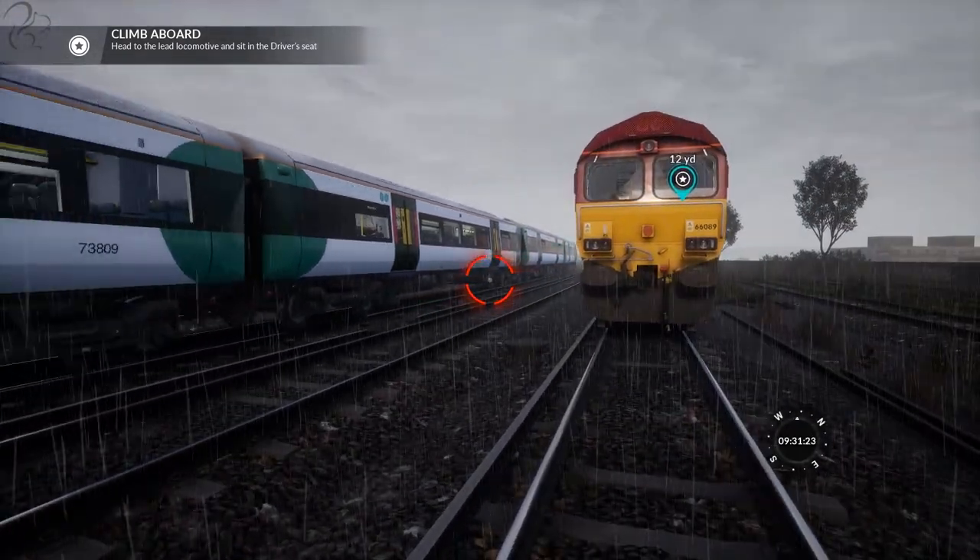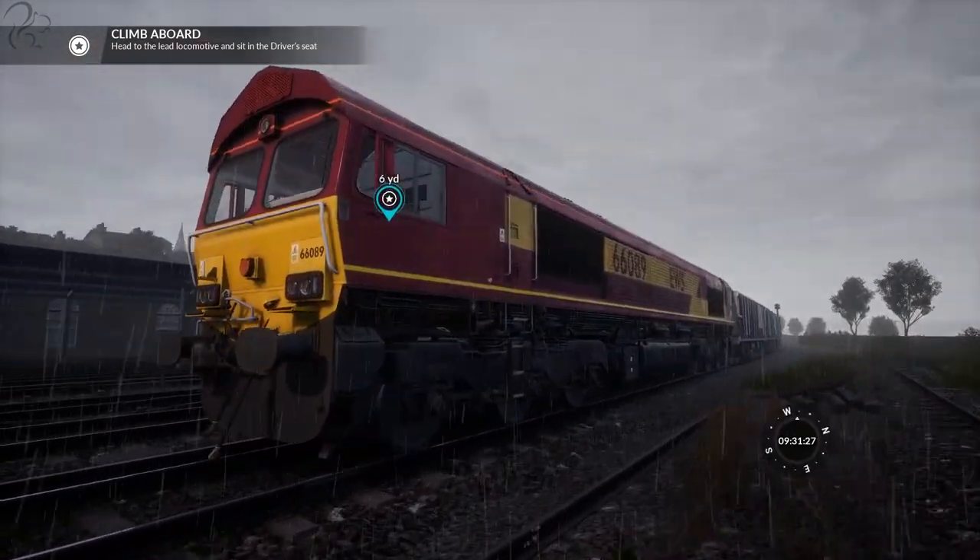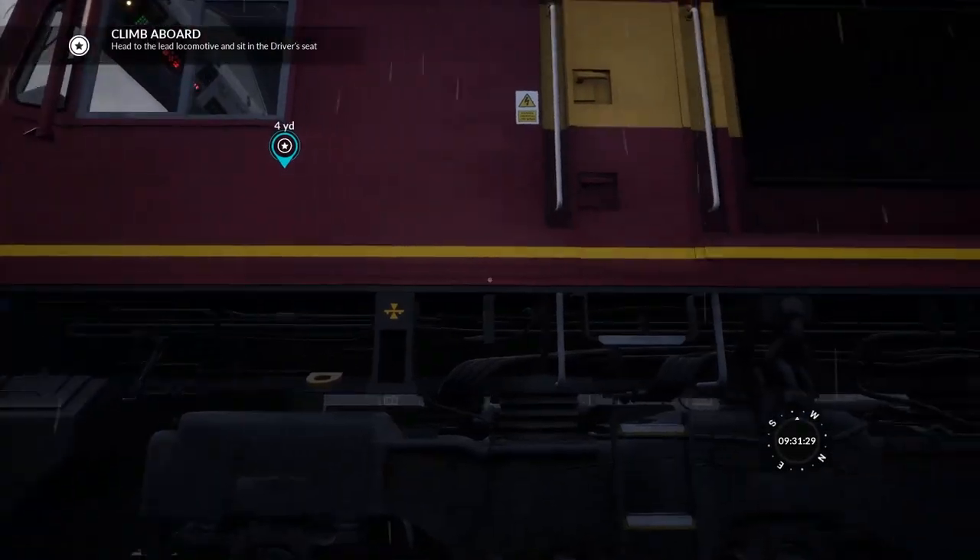Wow, this is a proper busy line. Blimey. Anyway, Brighton, in case you don't know where it is, it's on the south coast of England — it's south of London, more or less straight south. And climb aboard.